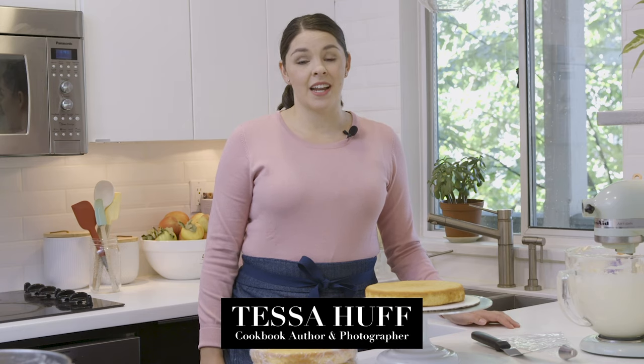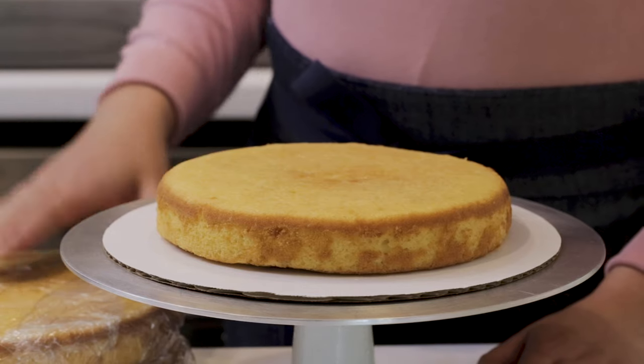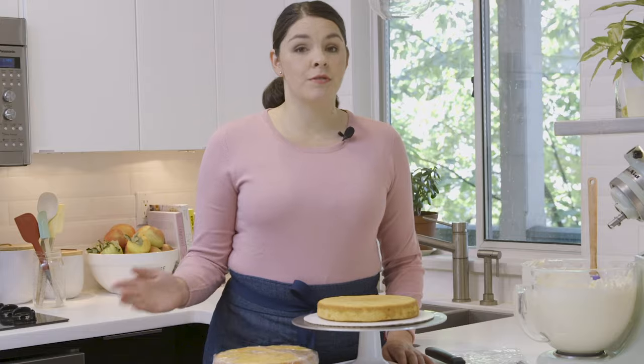All beautiful cakes start from the inside out. So before we can get to all the fun decorating, let's learn how to fill and frost a cake. My cake layers have been baked and completely cooled, and I've chilled them in the refrigerator. You can chill them anywhere between about 15 minutes to overnight.